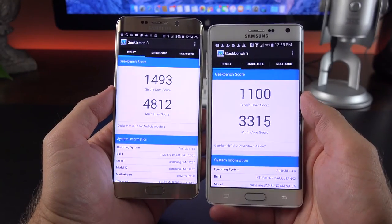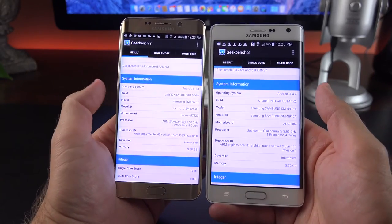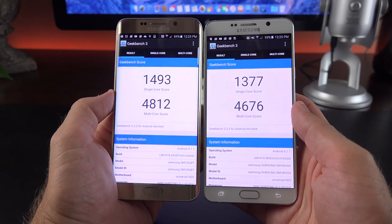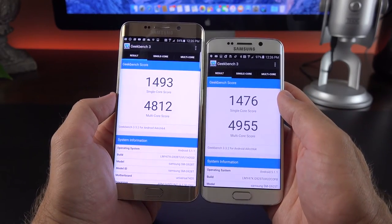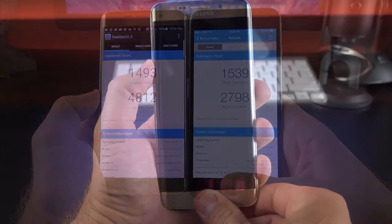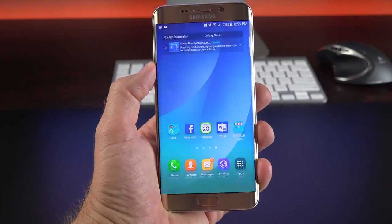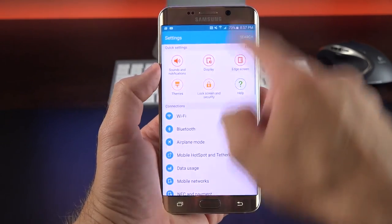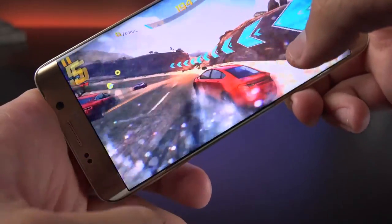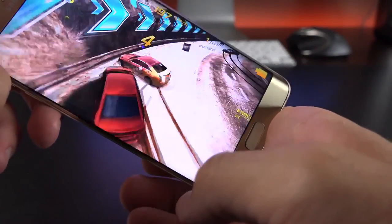In terms of Geekbench scores, we see significant gains from the Snapdragon in the Note Edge from last year — 1493 versus 1100 single-core, and 4820 versus 3315 multi-core, showing the benefit of going from a quad-core to an octa-core processor. Compared to the Note 5, scores are pretty close though the Edge Plus seems to edge it out slightly. Compared to the GS6 Edge, we see similar results. Compared to the iPhone 6 Plus, the iPhone beats it on single-core but falls far behind on multi-core. In day-to-day performance, there is some evidence of lag here and there, but for the most part performance is smooth and quick. The camera app and fingerprint sensor work very fast, animations and frame rate are smooth — thanks to a cleaned-up version of TouchWiz — and gaming performance is impressive with the octa-core processor and Mali-T760 MP8 GPU, putting it at the top of the spectrum for Android devices.